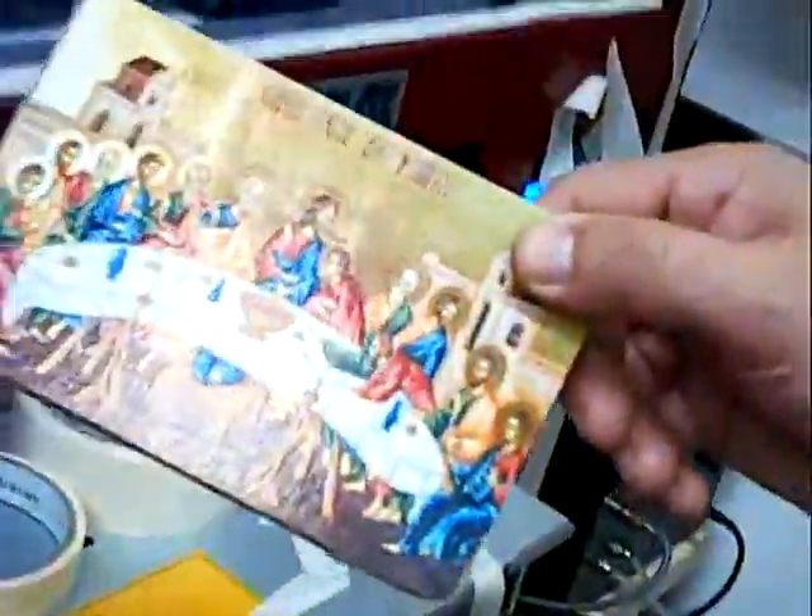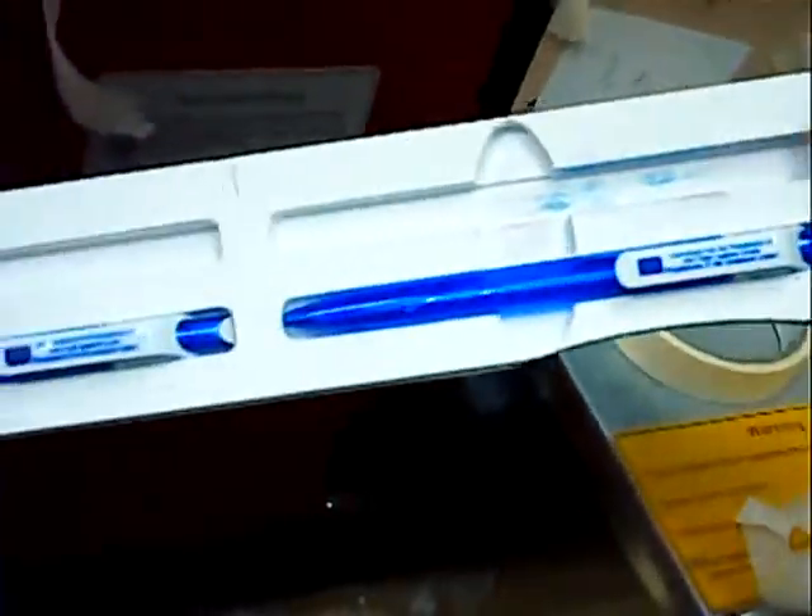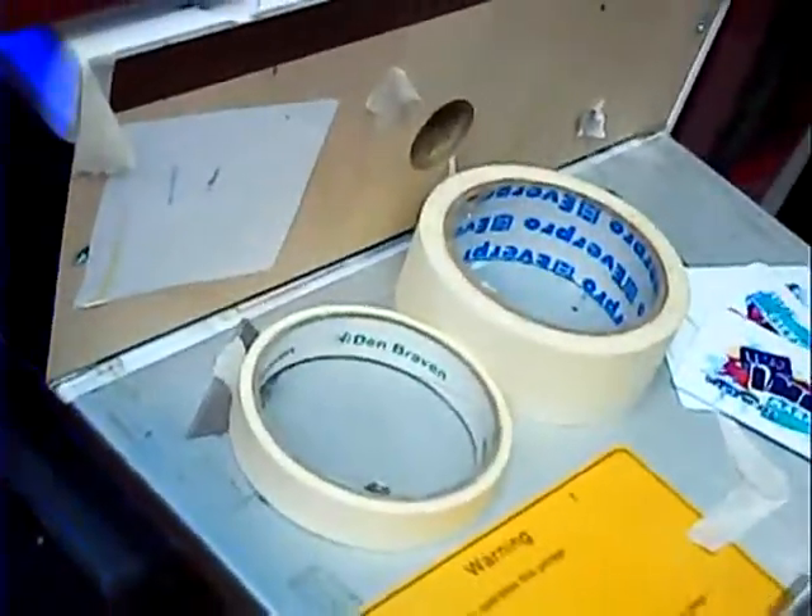This printer can print other things — like this, like this, like this — and many, many other things. This is the case, or this card.